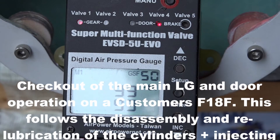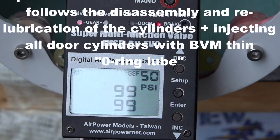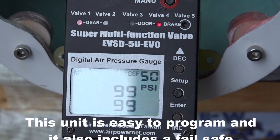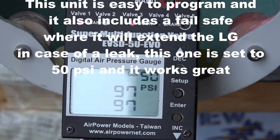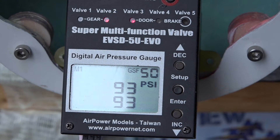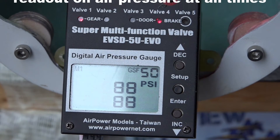Today I'm testing the installation of the main gear and the gear doors on this F-18. I just programmed this air power door sequencer and it's also set at 50 pounds fail-safe. The gear is up now, and if I sequence the transmitter it goes down. You can see how much current it used going back up — it doesn't use too much per cycle.